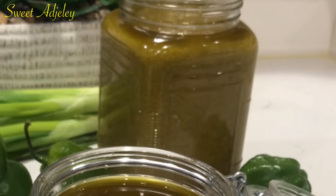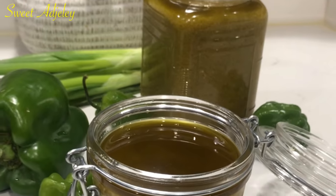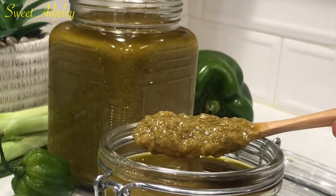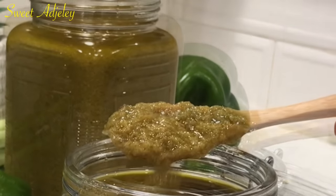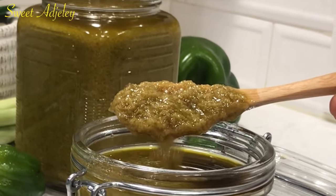Hello Sweet Team, welcome back to my channel — this is Sweet Agile. I am super excited to be re-uploading our green pepper sauce. It had been a popular request since I took it down, and here we go.